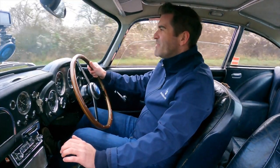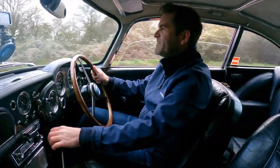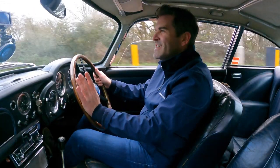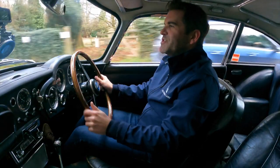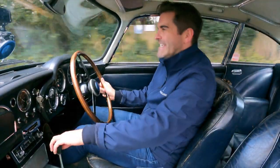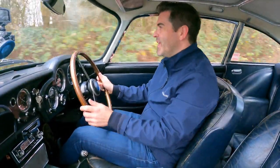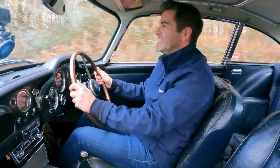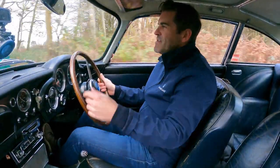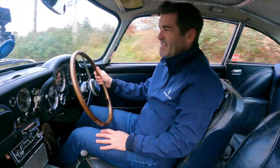Sounds absolutely wonderful from the get-go this. Four speed manual synchromesh gearbox so it makes those changes nice and smoothly for you. Now you don't want to do what Pierce Brosnan reportedly did in GoldenEye — drove all the way round to the Monte Carlo Casino with the handbrake on. He forgot that down the right hand side here is the handbrake to these cars. He drove it all the way through Monte Carlo and then wondered what the burning smell was, and that was in a DB5. What a nightmare.